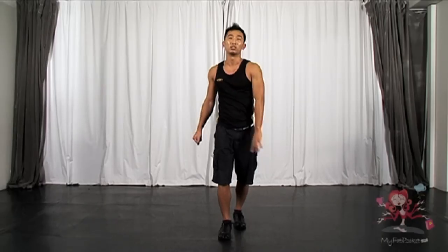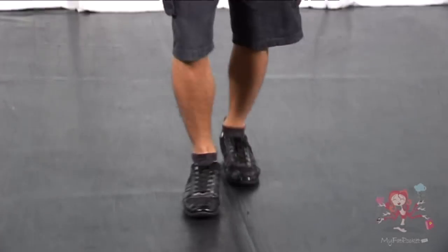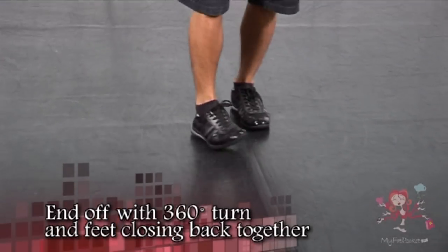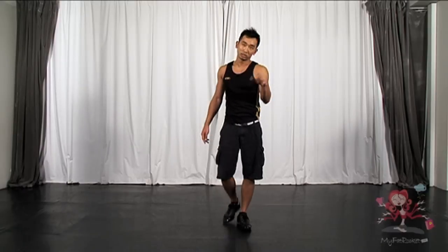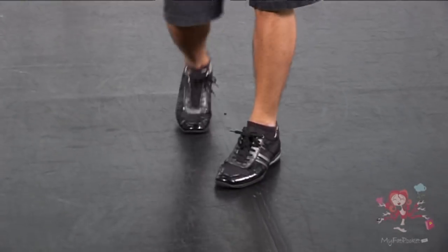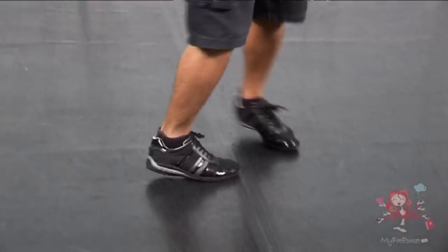Now, repeat it twice. So you go: one, two, three and four. Five, six, seven, eight. Back. Two, three and four. Left leg step forward. Right leg step behind. And turn around. One more time — right leg forward, left leg step out, right leg step in, and turn. The whole sequence will look like: one, two, three and four. Five, six, seven, eight. One, two, three and four. Step and step together.